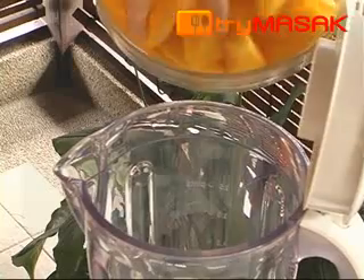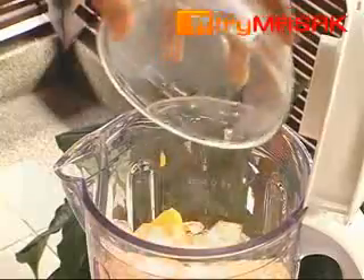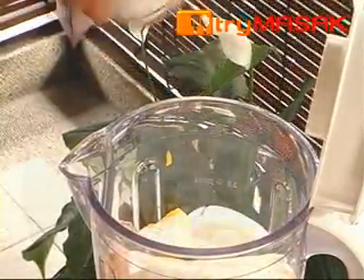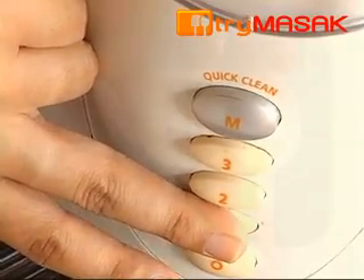The steps are easy. Put the mango into the blender, followed by the other ingredients. Grind till mashed and evenly blended.